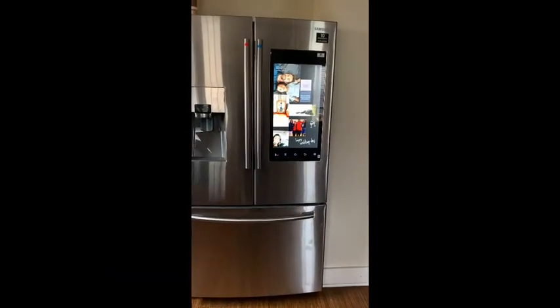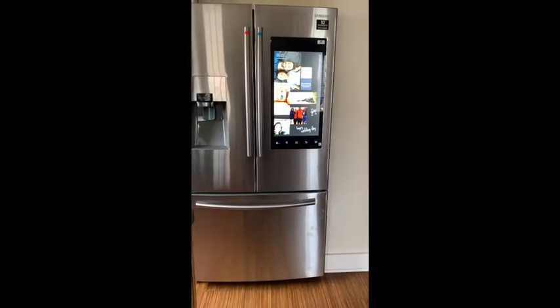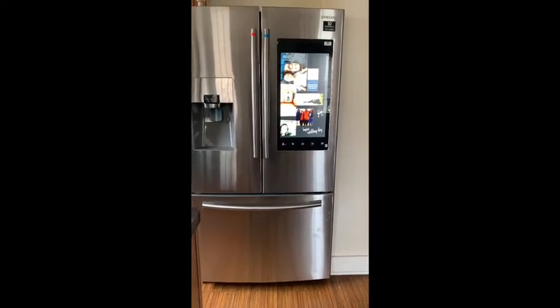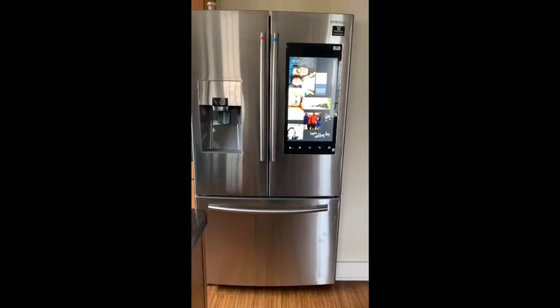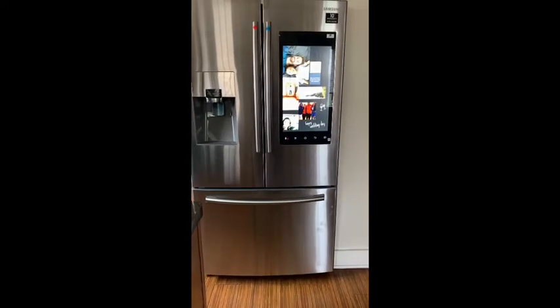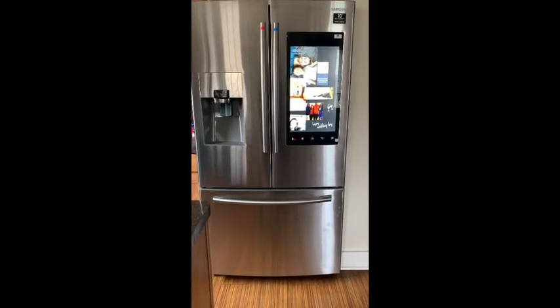Hi guys, welcome back to my channel, the Merrill Weep Diaries. Today I'm going to be doing a quick review on the Samsung Family Hub smart refrigerator. I'm actually making this video in the 16 by 9 format just because of the length of the refrigerator. So I actually got it about two and a half weeks ago.